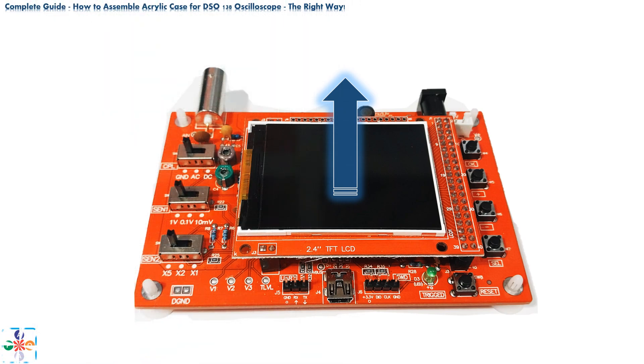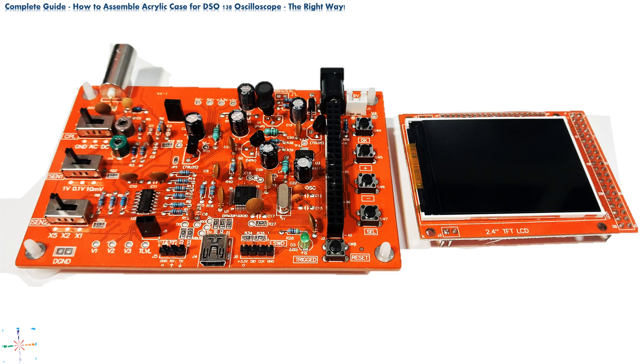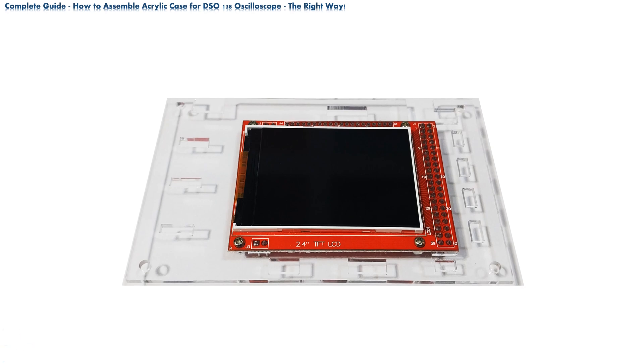The first step is to remove the display from the assembly. Carefully lift the display by pulling it up until it clears from the socket. Make sure you apply equal pressure when lifting the display in order not to bend the connectors placed under it. When done, set the display aside. Now take the screen plate and place the display onto the plate, making sure that the display and the plate are oriented as shown in the photo. Use the 4 smaller screws and hex nuts to bolt the display onto the plate — tweezers will be handy here. Take care not to screw the display too tightly to the plate; you just need to make sure the display is in place and not moving around. Tightening the screws too much may cause the acrylic plate to break.